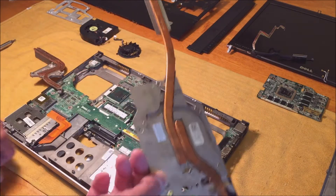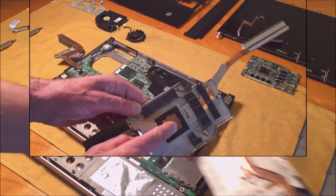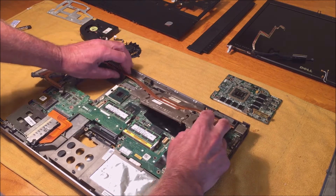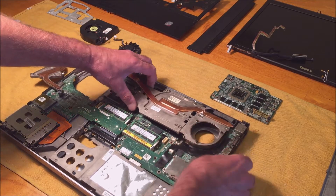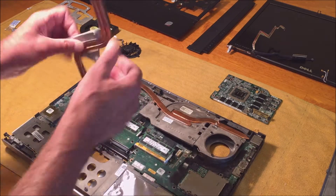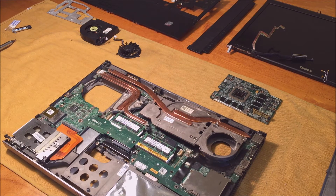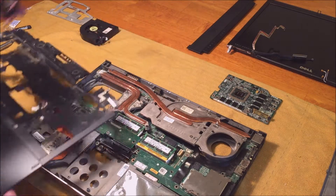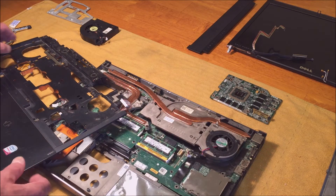Since I had the whole system taken apart, I wanted to check the thermal compound. This machine had a very bad design. I've mounted the screws on the fan so I wouldn't lose track of where they go — just for the fan.